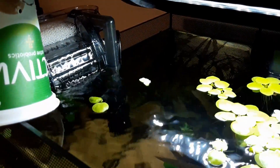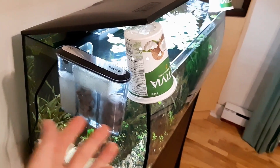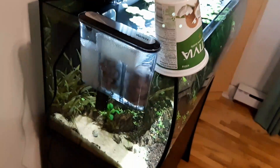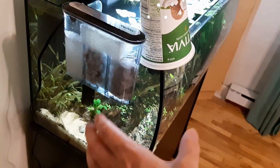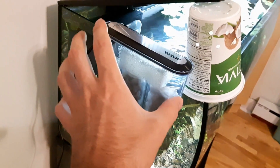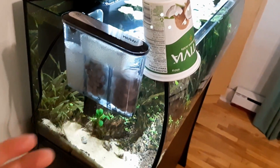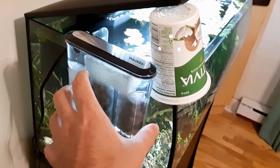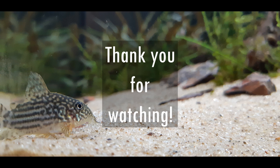You might be wondering why I'm putting this filter on an aquarium that already has its own filtration. This way, the beneficial bacteria living in this already well-established aquarium will start to colonize the sponges and rocks in this filter. I'm preparing this filter because I want to set up a new aquarium later — this will be the already cycled media and filter that will go on my new aquarium. So there you have it — this is how you can prepare your filter. Thank you for watching and I'll see you in the next one.